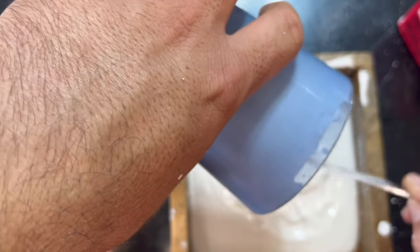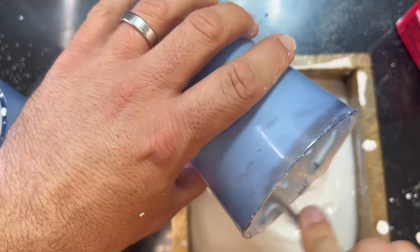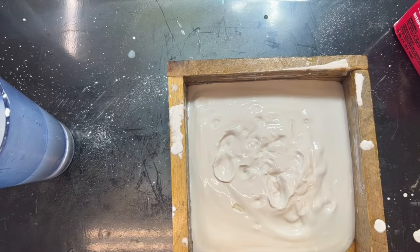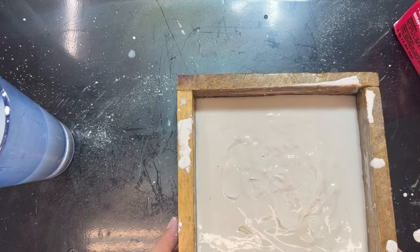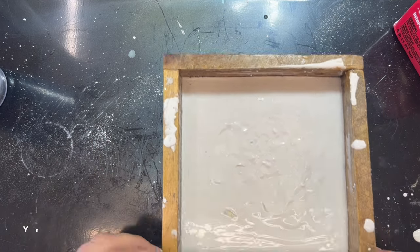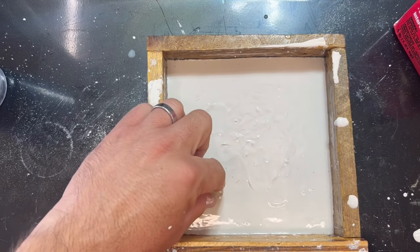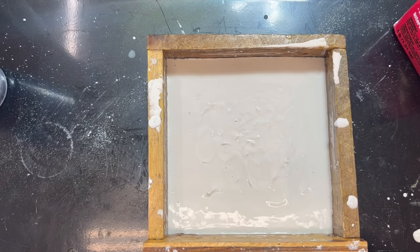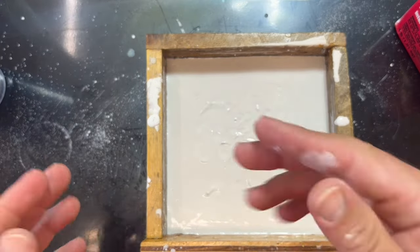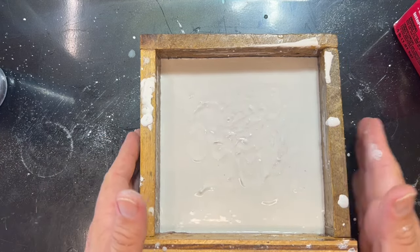All that gooey plaster in our mold - waste not want not. We're going to level this again - this is a homemade mold that I expertly engineered so that it can rock to self-level. That was an absolute design masterpiece, not just happenstance! Another trick we have is our air compressor - you just turn that on, let it sit on it for a second, and the vibration helps get all the bubbles out.